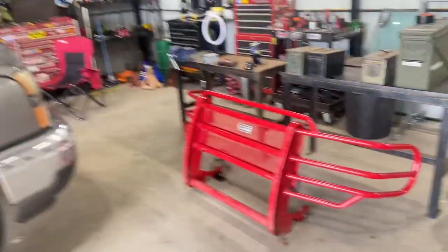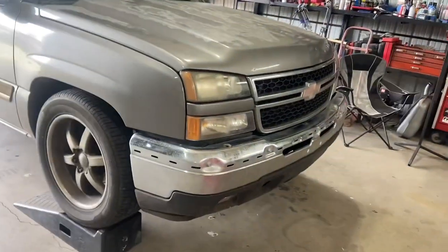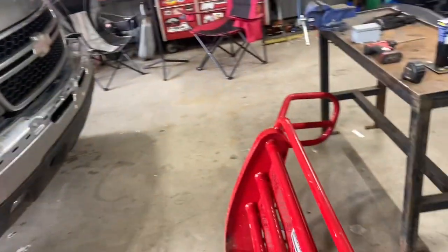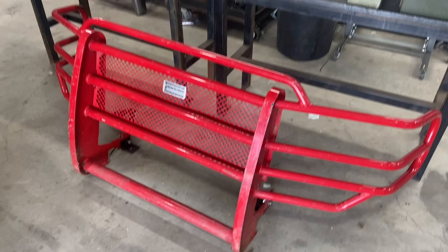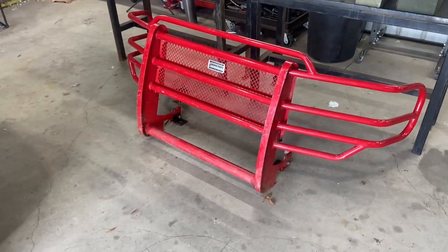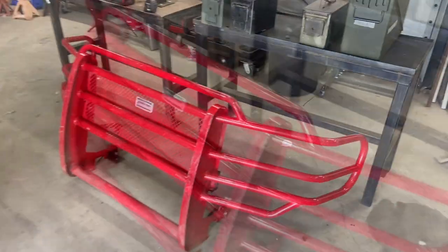Hey everybody, welcome back to Ogre Speed Shop. On this video we're going to try to fit that monstrosity onto the front of this truck. I'm not sure if this is the right one for it, but I got it for a good price and we're going to try to make it fit. So let's get into the video.